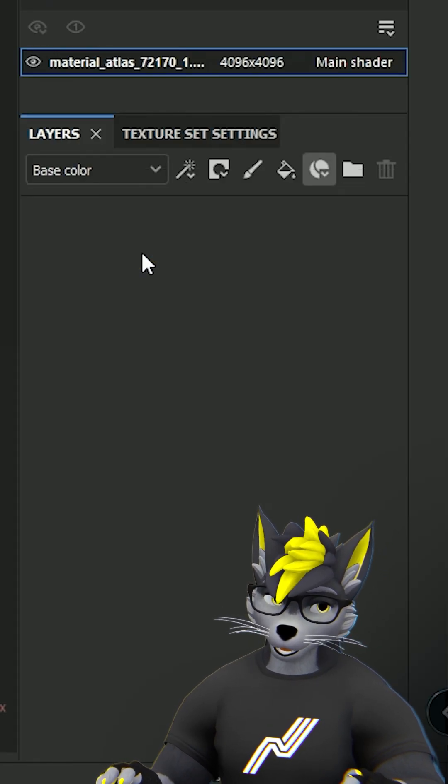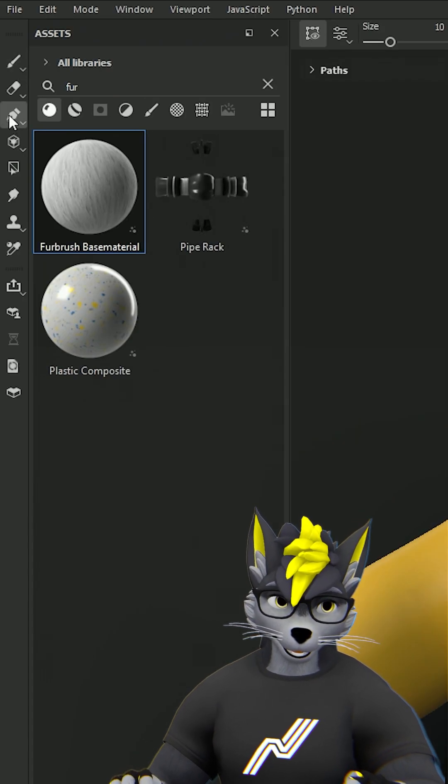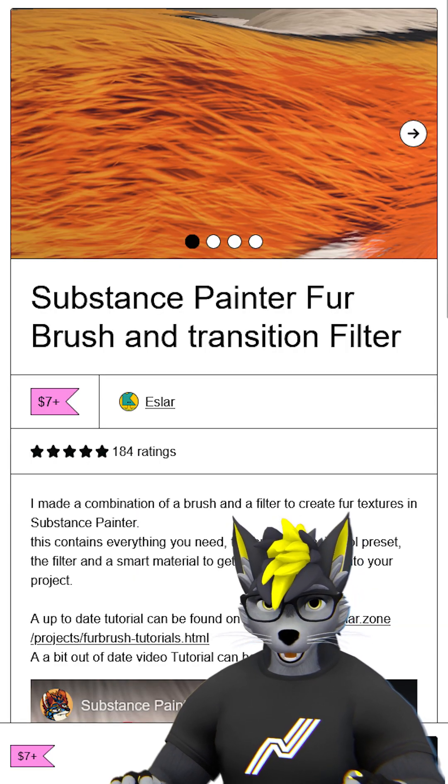Take your smart material and put it on the project. Then you wait for it to do its thing and set up the first brush. You can get the fur brush from Gumroad.